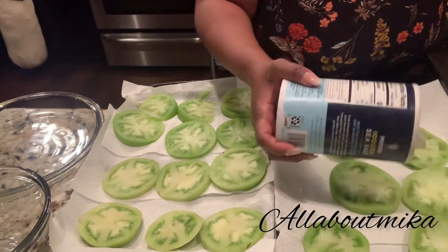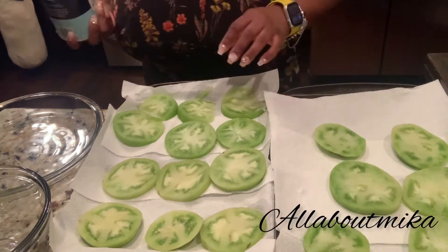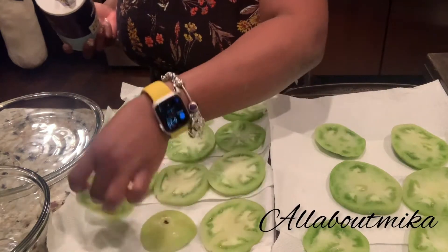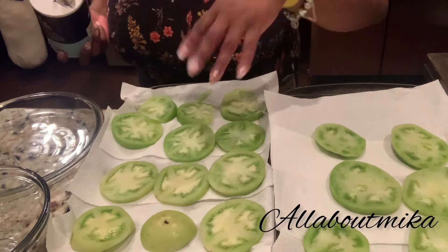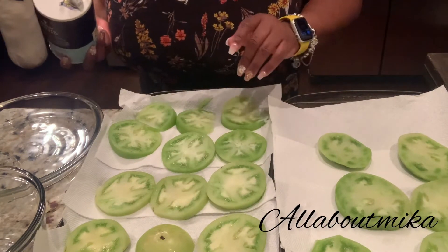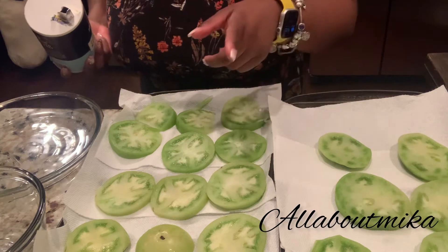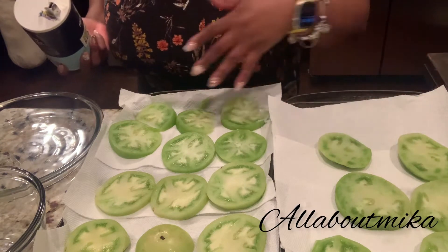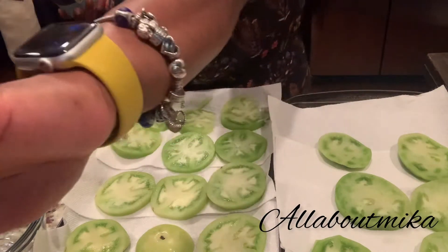I'm going to turn them over and do the other side. Same thing — just flip them over, salt them, let them sit off to the side. And you can actually start preparing your batter or your dipping sauce while they take their time sweating.